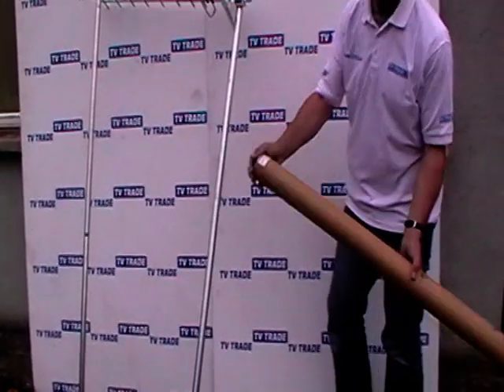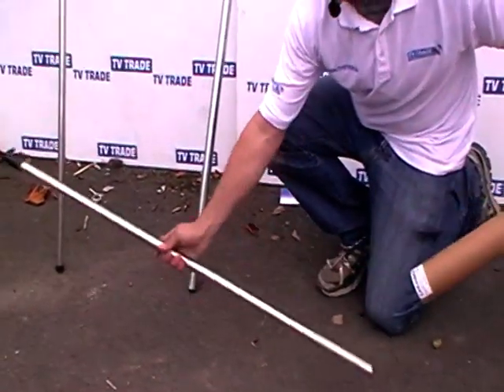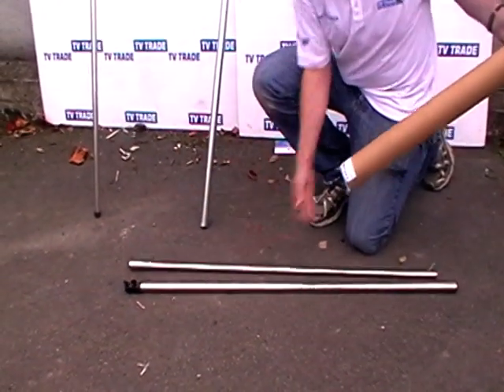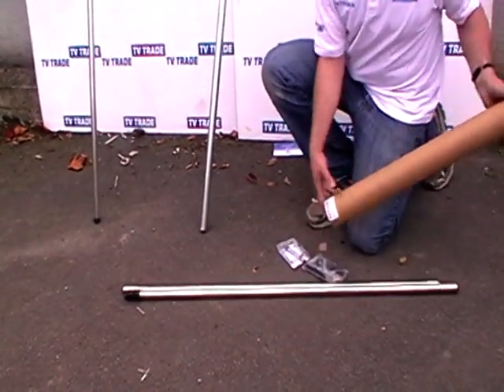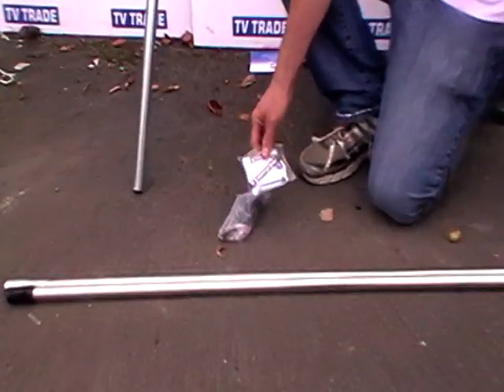We have taken the top off the tube and we'll take out the first piece of the pole, the next piece, and then there are two bottom pieces of the components. So I'll basically go through these simple parts of the base first.